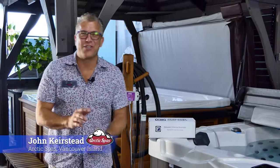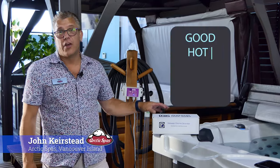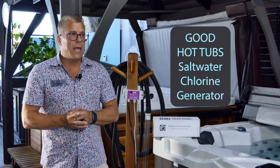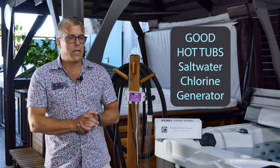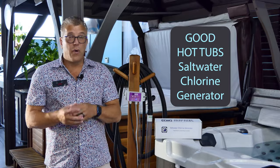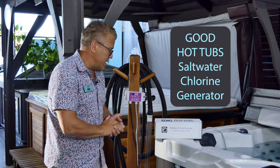Hi there, this is John Kirstead from Arctic Spas Vancouver Island. Today I want to talk to you about the Good Hot Tubs chlorine generator. You've probably heard me talking about salt and why salt, and maybe you've got yourself a hot tub already and you've been using traditional maintenance for a long time, thinking you'd really like to add a salt system to your spa — but what's involved? Is it complicated?